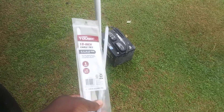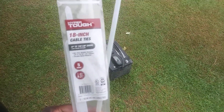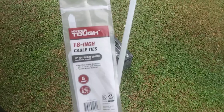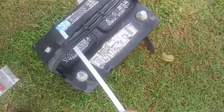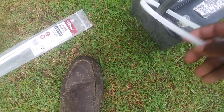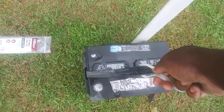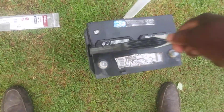What I'm doing is wrapping it around the strap of this battery and I'm gonna pick it up to give you a good idea of how strong these cable ties are. Alright, 18-inch Hyper Tough cable ties — let's see what it's gonna do. I'm gonna wrap it around this battery and get a good grip on it.